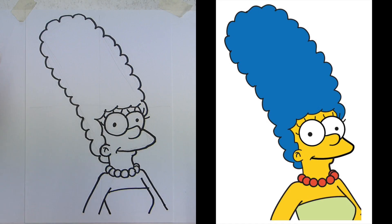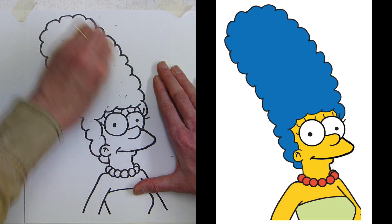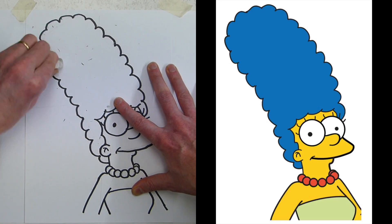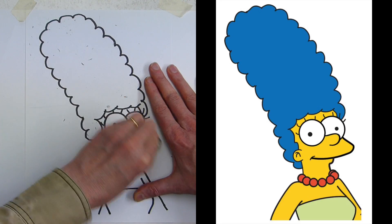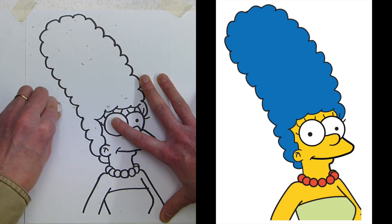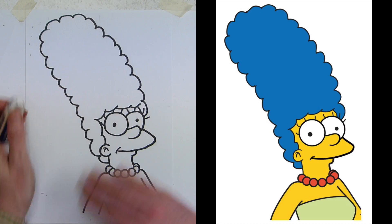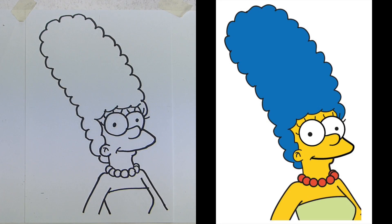Finally bring down the left arm and you've put all the construction lines in — right shoulder, the inside of her right arm, the top of Marge's dress. And there you have Marge Simpson drawn nice and quickly using basic shapes, even though it seems complex. Now I'm erasing all of the construction lines so that when I color it in with the crayons it won't smudge and the colors won't get distorted.